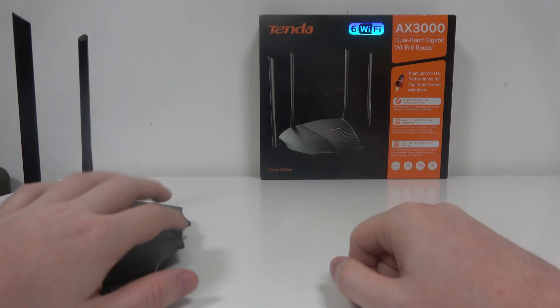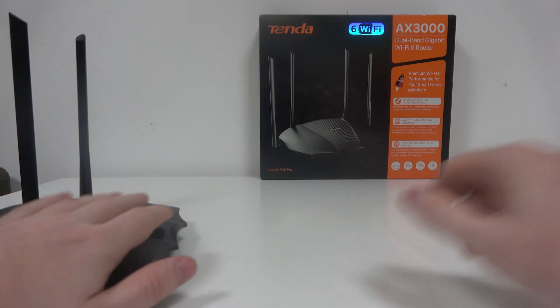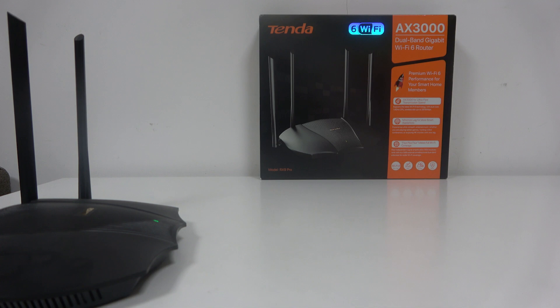Hello! In this video I want to show you how to perform first setup on a Tenda router.